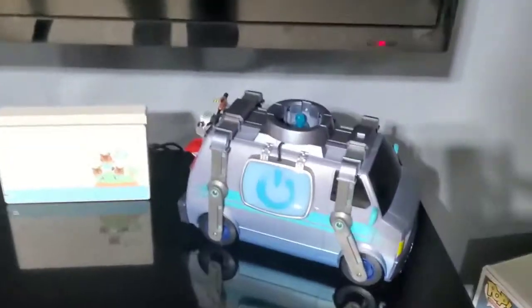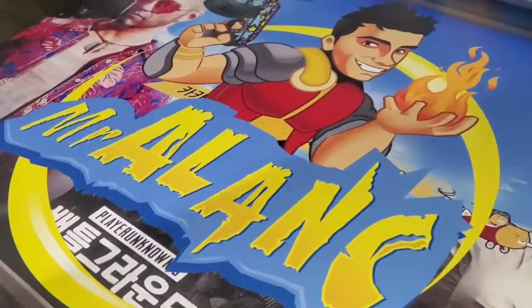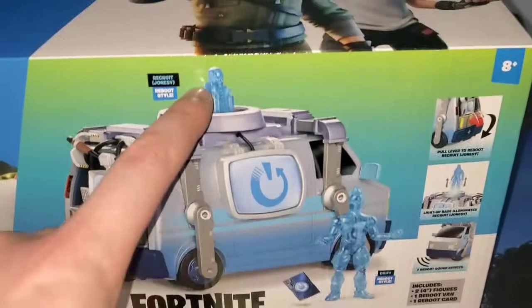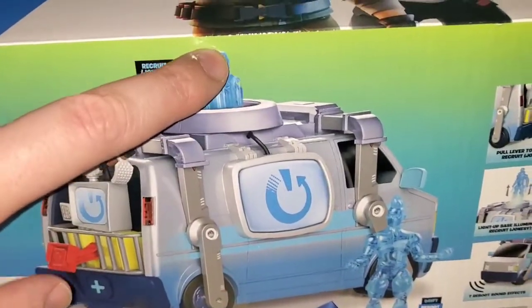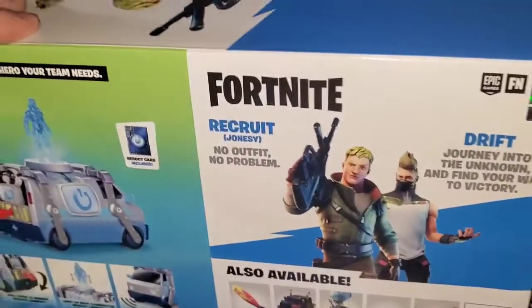The Fortnite Reboot Van looks pretty cool when it's among all your consoles down in your gaming room. What's up guys, Mr. Alan C here, and today we're checking out the Fortnite Reboot Van. It's a special package — it actually comes with two figures. You can raise the figures up through the roof and they're illuminated. You can push this to raise them through the roof. We're gonna unbox this and see what's inside.